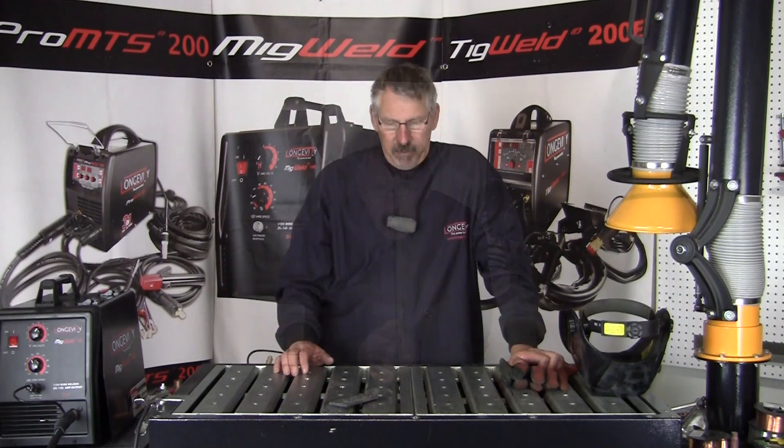So be aware of what your polarity is whenever you're welding. I hope you learned something today. Thanks for watching at Longevity's Learning Lab.